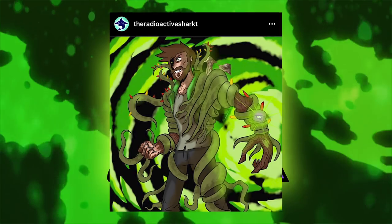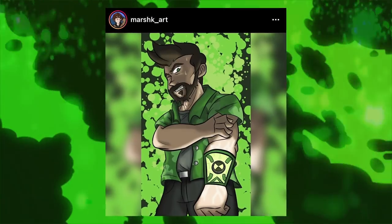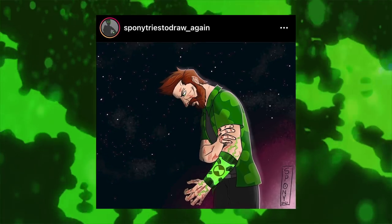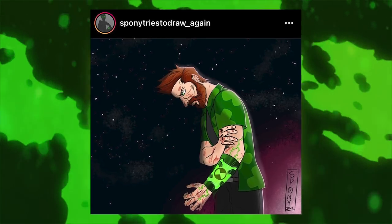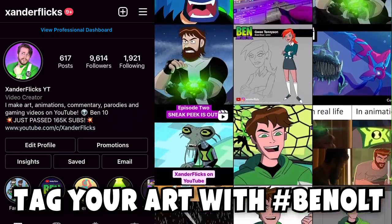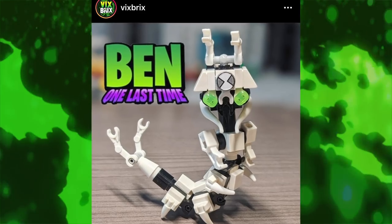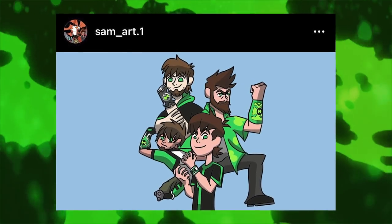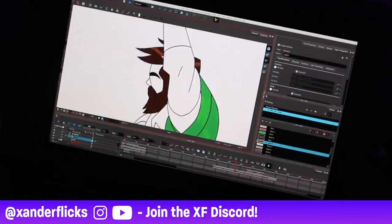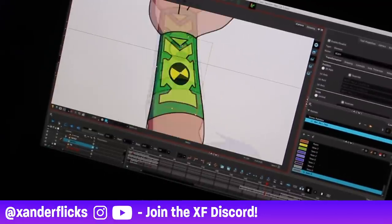Since the first episode of Ben One Last Time came out, you guys have been sending me some amazing fan art on Instagram for the project, and I just wanted to highlight it here — there are some really talented folks and it would be awesome to support them for supporting me. If you want a chance to be featured in upcoming videos, give me a follow on Instagram and tag your fan art with hashtag Ben One Last Time. I'm also trying something different with this video format, keeping you more engaged with the behind-the-scenes process. I don't have a definite date for episode 2, but I plan on keeping you guys 100% in the loop. Follow me on Instagram, and I'll see you guys next time.